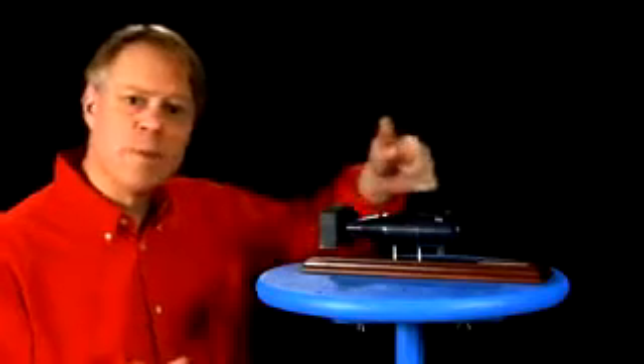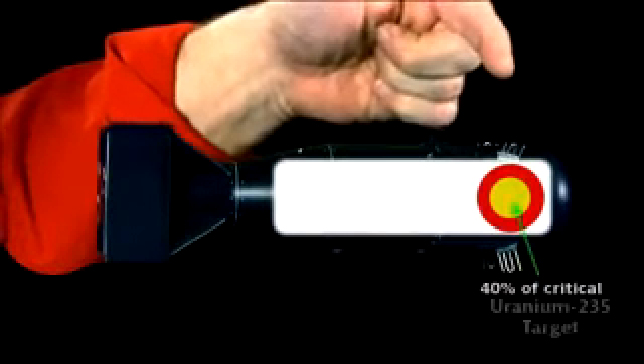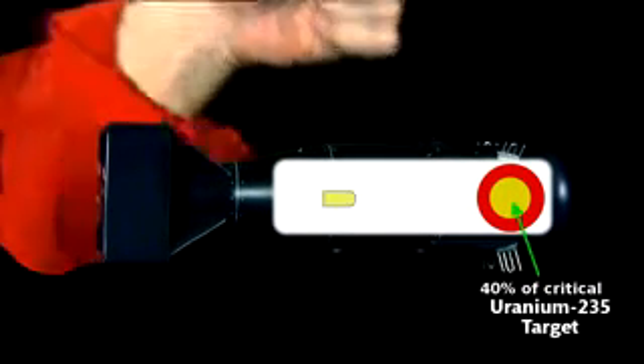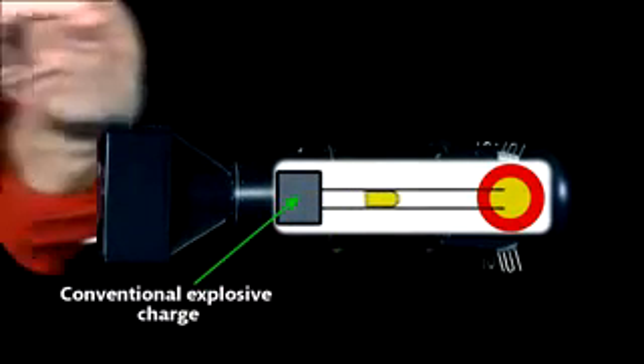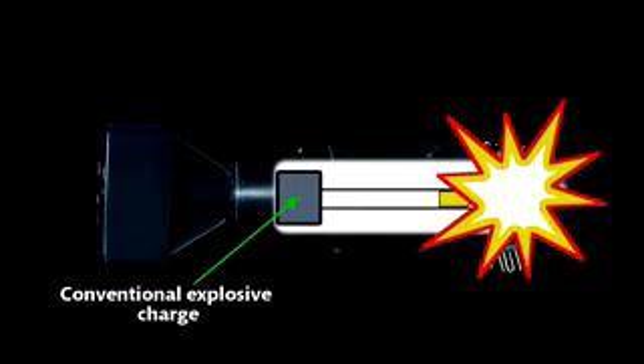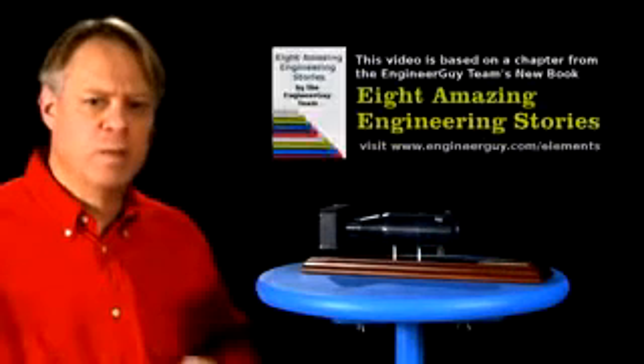The bomb's designers divided the amount needed into two pieces. At the tip, they placed about 40% of the necessary uranium, and loaded the remaining 60% at the other end. A conventional explosion drove the projectile into the target, initiating the nuclear explosion. The exact details of this bomb remain classified because they could still be used.